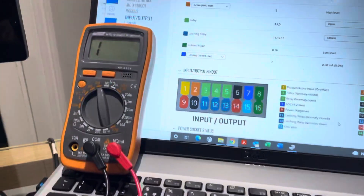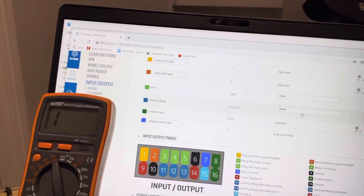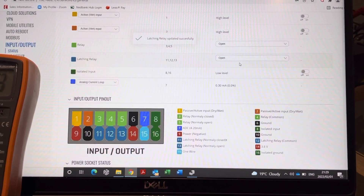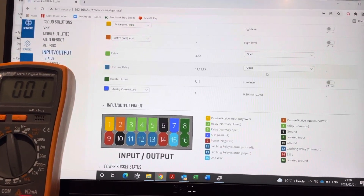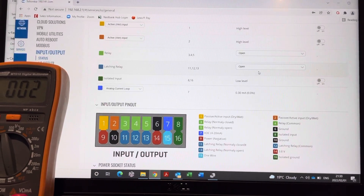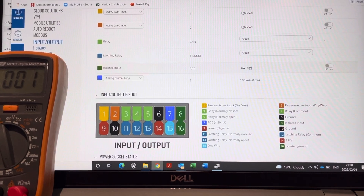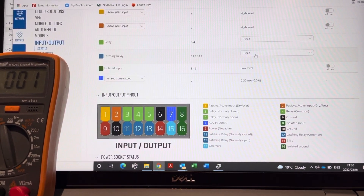From the TRB's little screen, if I set that latching relay to open, the switch closes, the meter beeps, and basically we've closed the circuit between 12 and 13. If I change it back again and say open-closed, I'll open that up.